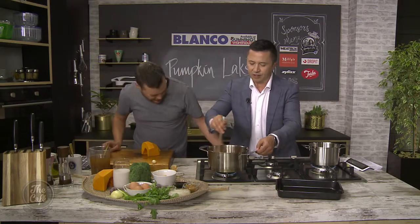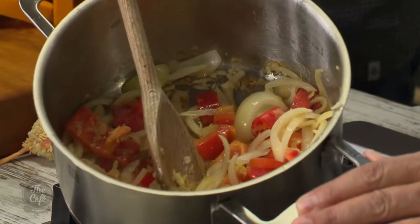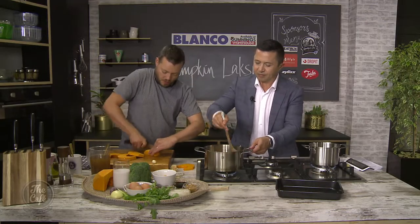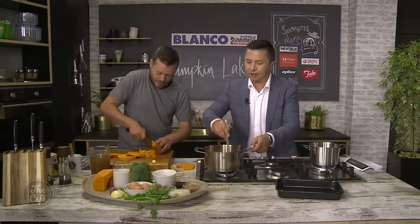You want to give that a couple of minutes in the pot. And then, as that's happening, I'm going to dice up this pumpkin. I'm going to dice it quite small to speed up the process, because we'll need the pumpkin to be soft before we blend it - we're going to blend it all together.